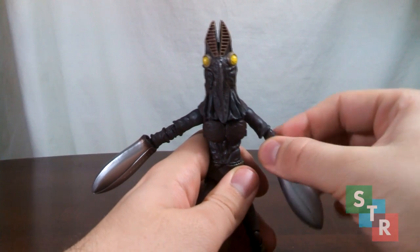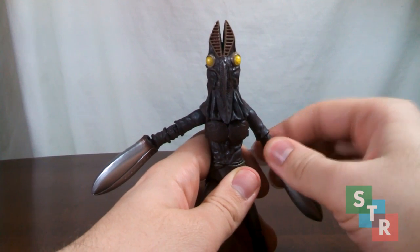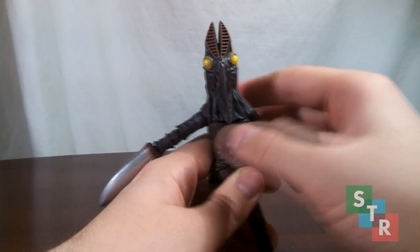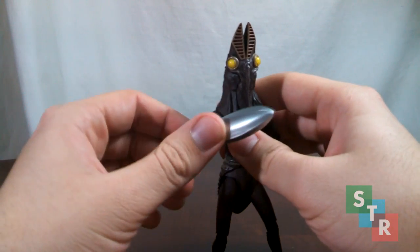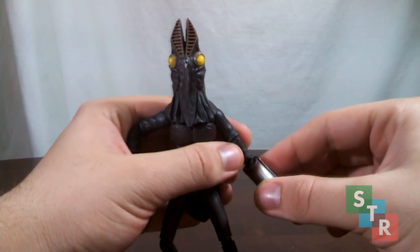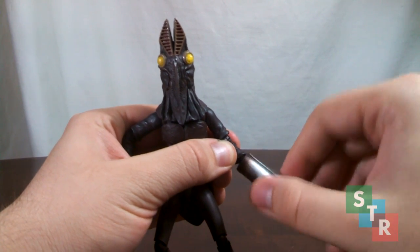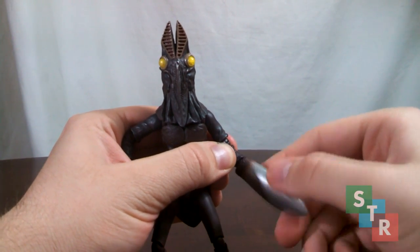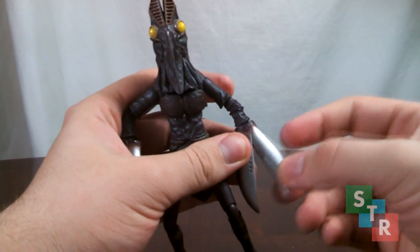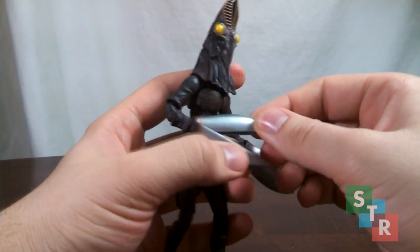Plugging into the bicep is a ball joint, so you can spin the lower portion of Baltan's arms around like a normal bicep swivel. At the elbow, there is a double hinge, so great range of movement there. You can touch the claws together if you really want to. At the wrist, where the claw attaches to the forearm, there is a ball joint — you can get a little bit of movement there. The claw itself is hinged — opens and closes.